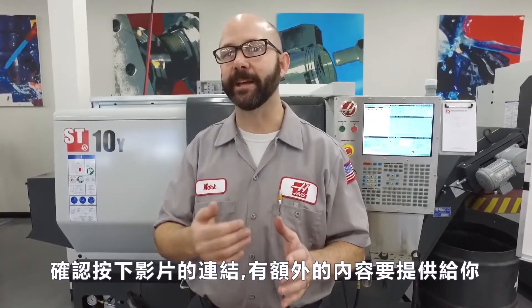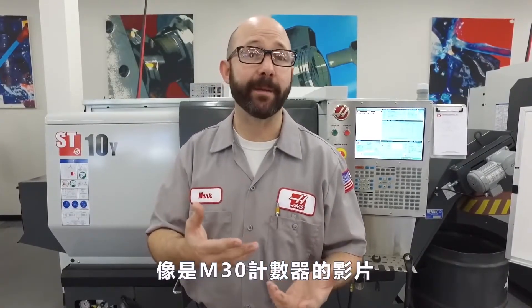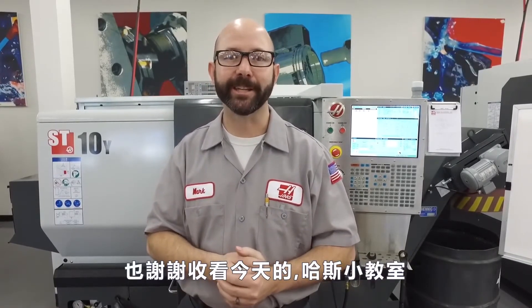That's it for today's tip of the day. Be sure to click on the link at the end of this video for today's bonus content — that's going to include the programs that we used, a link to that M30 counter video we talked about, maybe even our spindle liner page, and a chance to subscribe to this channel so you can see more of these tip of the day videos. Thanks for letting Haas be a part of your success, and for watching this Haas Tip of the Day.